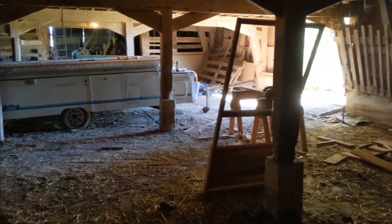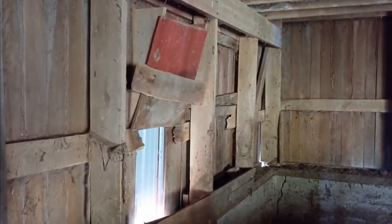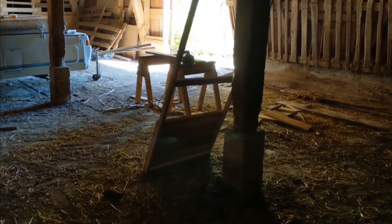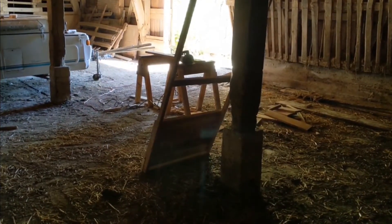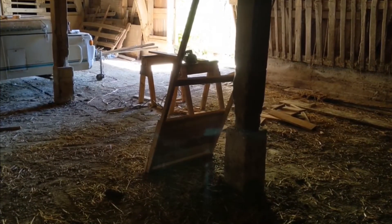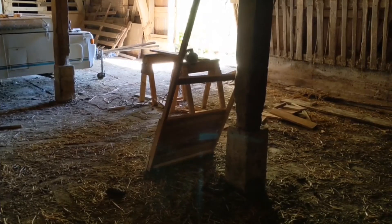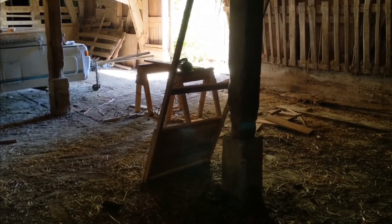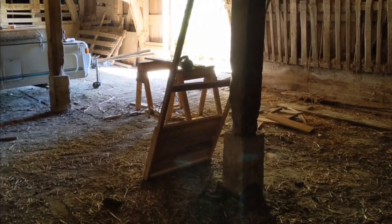That being said, it means taking one of the sides off of the door, cutting about two inches off of it, and running it across here. Then cutting another board and securing it onto the side of the door so it's squared and not going to be fighting with anything. Unfortunately, this is one of those suck-it-up-and-deal-with-it situations, so that's what we're going to do.